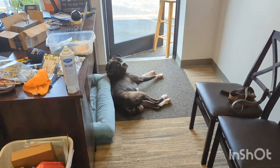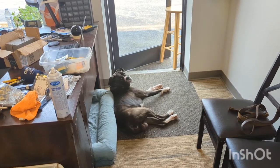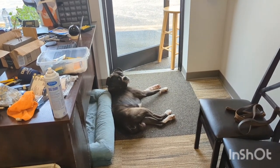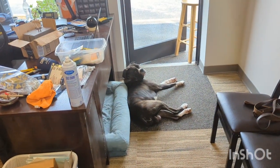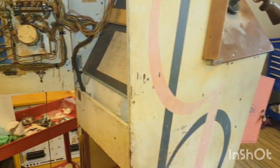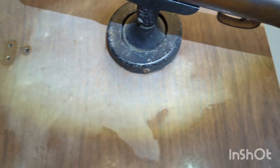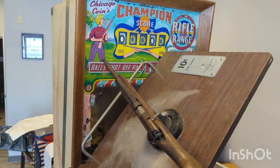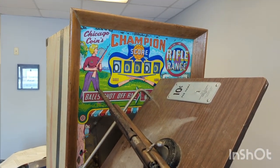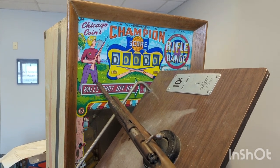Welcome to East Tennessee Pinball. Kind of a lazy day at the shop, isn't it, Django? Yeah, Sunday, you keeping the door guarded - mostly sleeping. Too hot for him to get in his bed, I just got to open up with a fan running. Anyway, today I got kind of pressing issues caught up with, and I'm going to take a few days and work on this Chicago Coin Champion Score.